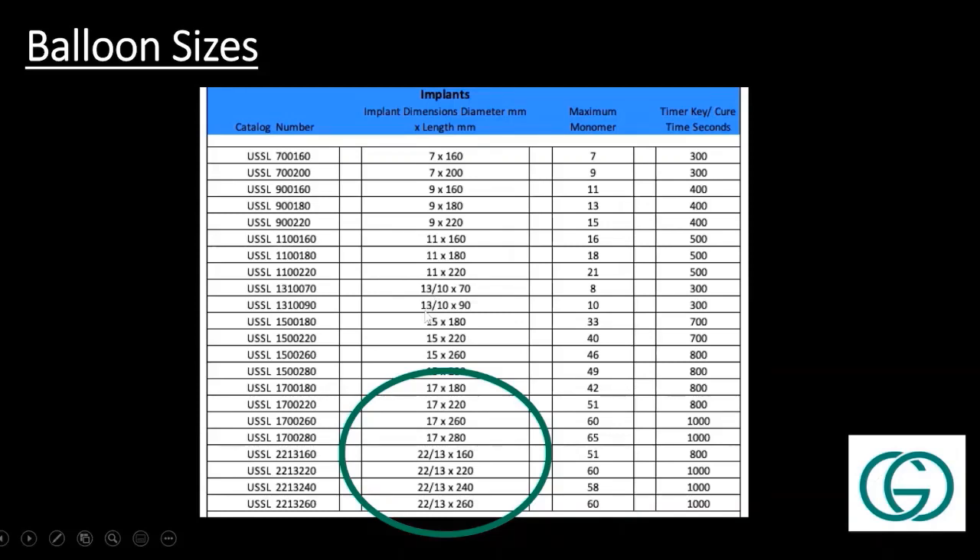For the humerus, particularly with some of the metastatic lesions I stabilize, I'll usually measure the cortex and sometimes use a smaller balloon. A lot of these patients I would normally have tried to stabilize with an intramedullary nail — the system I use is either an 8 or a 9 — but I find that is usually just toggling around inside the humerus without much fit. So if they're particularly wide open, I'll use a 17. If it's a smaller individual but still has a large intramedullary distance, maybe a 13 or 15.